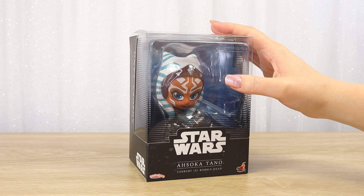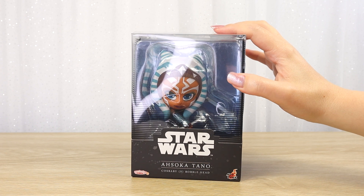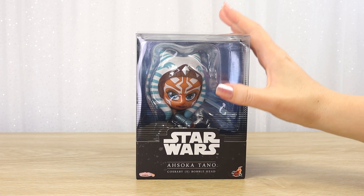I bought these ones a little while ago and unfortunately they've been in storage. I was trying to find space for them. I've cleared it out now so now's the time to get them out of the box and on display, and I cannot wait.